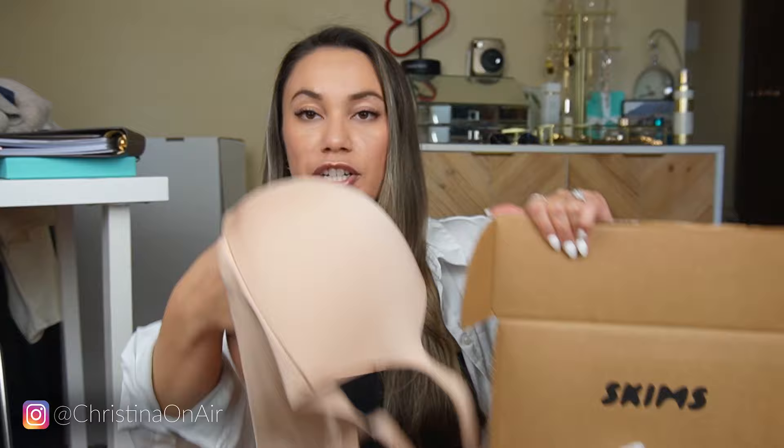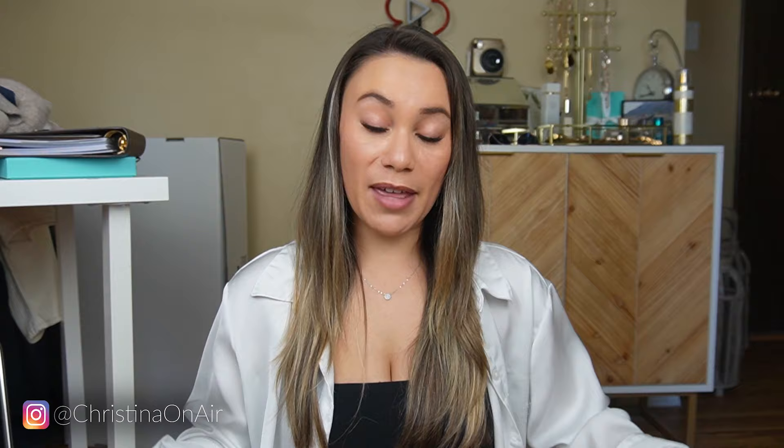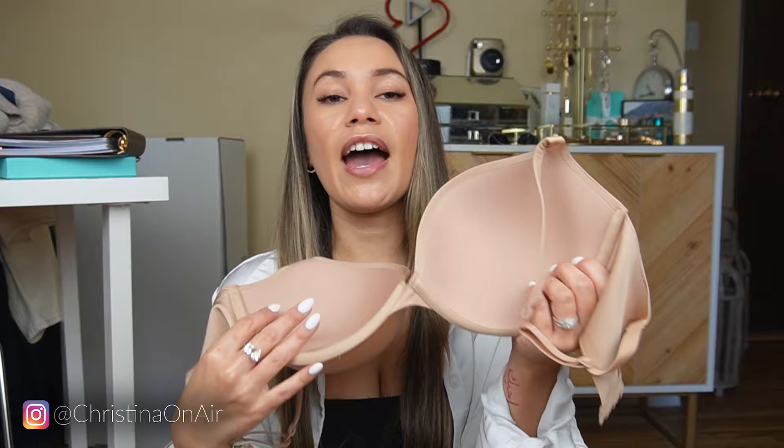I just got a Skims package delivered today. I already opened it up because I got the new pushup bra, and I don't think I need a pushup bra. I feel like when you're bigger on top you really don't need it, but the videos I saw on Instagram really kind of sold me on it. And one thing I was always hoping to see but never saw was the inside, so I'm here to show you the inside of that bra.